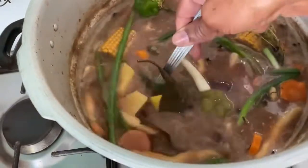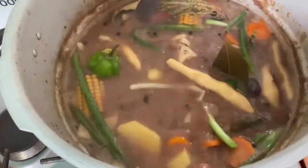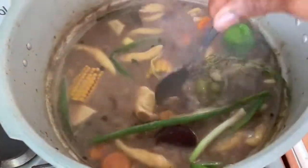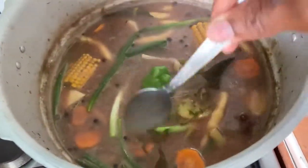Just to get the flavor of the coconut powder going, I also added the pimento leaf.